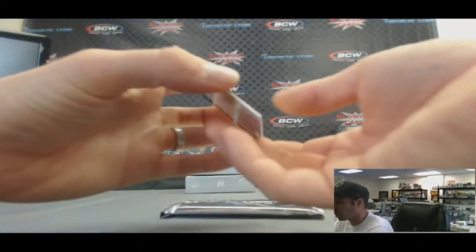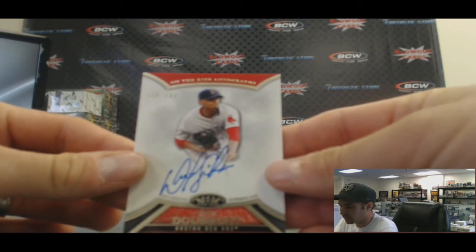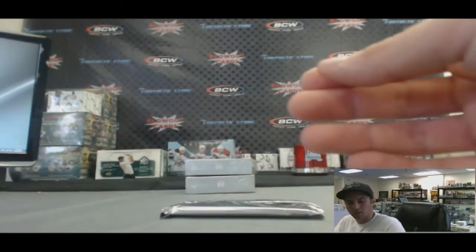And an autograph of Felix DeBront, 310 of $3.99. Alright, that will do it, Brian. Appreciate it. Thank you.